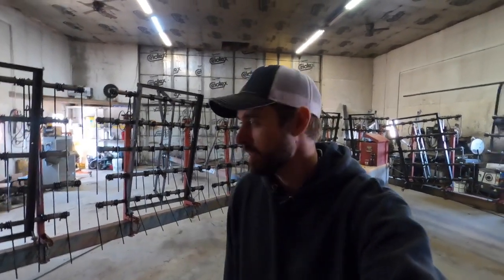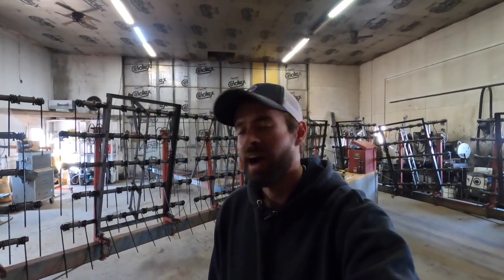Hi, welcome back to my channel. Thanks for clicking on this video. The last couple of days I've been working on my harrow here in the shop. I bought this harrow last spring — it was a really good deal. I bought it for about scrap iron price, which was nice, but I didn't quite realize how worn out the teeth were on it when we used it the first time last spring.